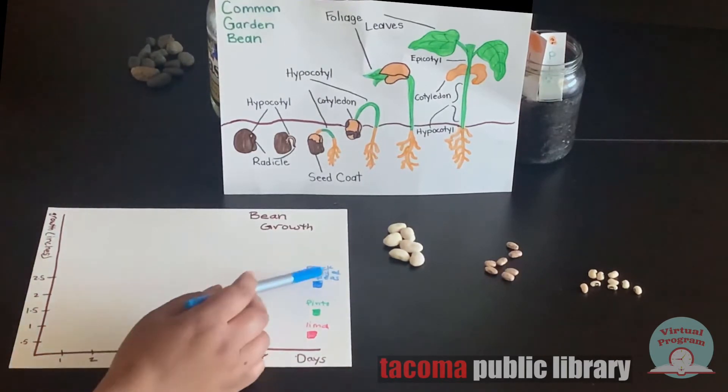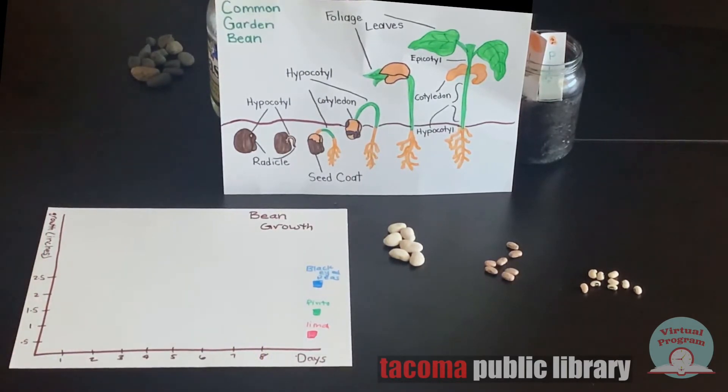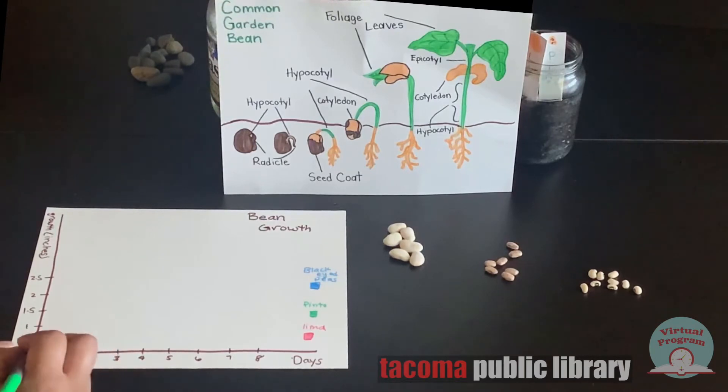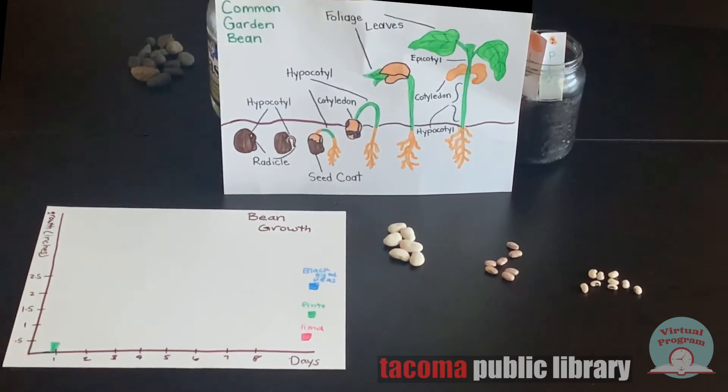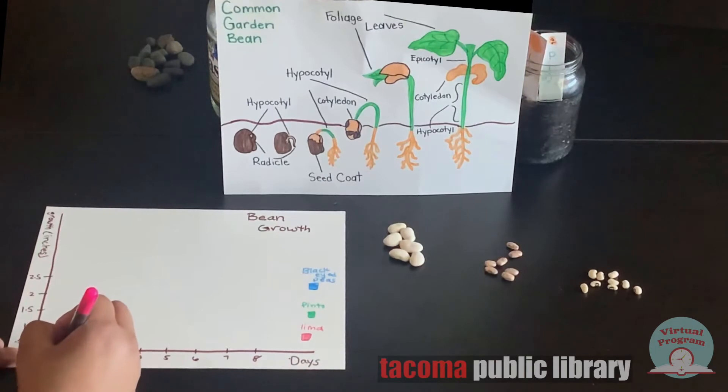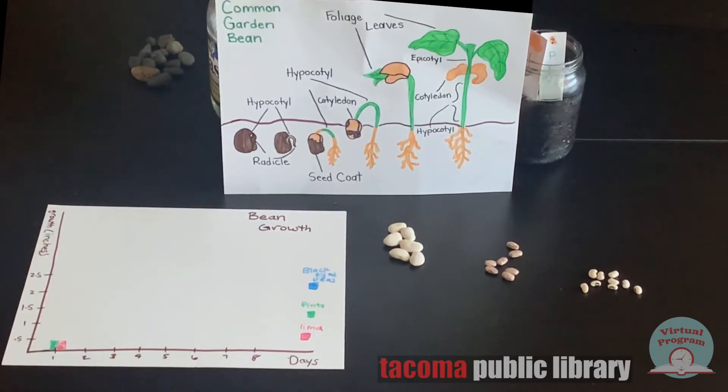Let's pretend that on the first day, the black-eyed peas didn't grow at all, so we'd put a blue line right on the bottom of the graph. We could pretend that the pinto beans grew half an inch, so our green bar would go up to half an inch. And we could pretend that the lima beans also grew half an inch, so we'd draw our pink line up to the half an inch mark.